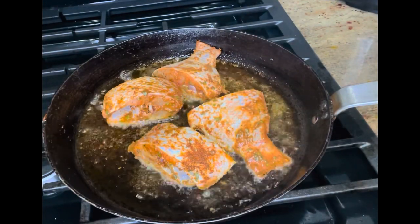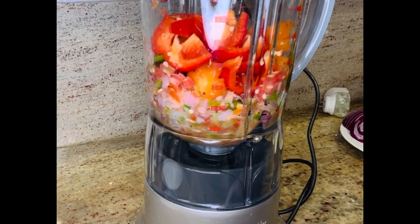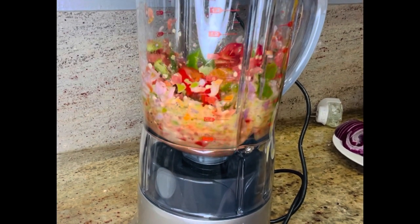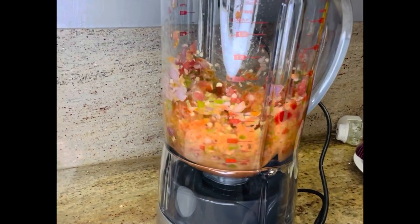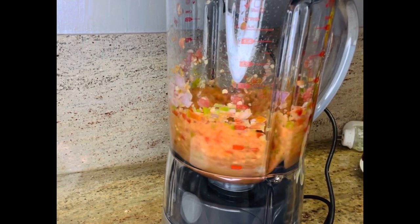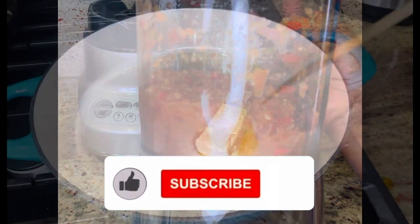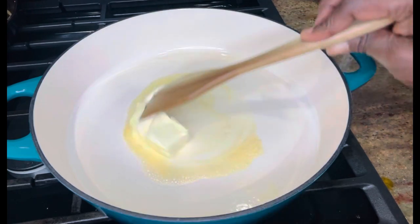I'll let it fry on this side for three minutes, then turn it for the other side. To get more texture in this sauce, I'm making sure it's texturized — I don't want it to be pureed or smooth. This is how it's looking.